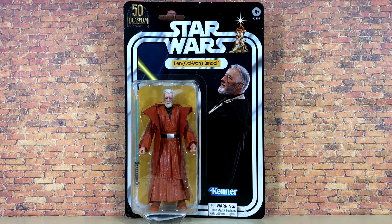Hello there. Nate here from Out of the Basement. What's up, everybody? Bringing you a brand new review today from Star Wars The Black Series. We're going to be taking a look at the retro Kenner vintage card back release of Obi-Wan Kenobi.